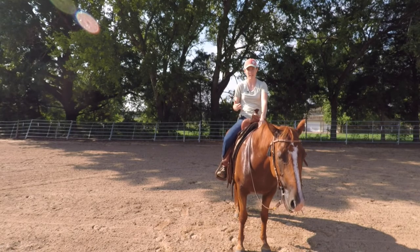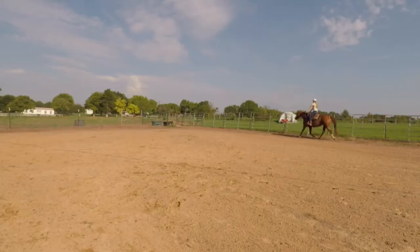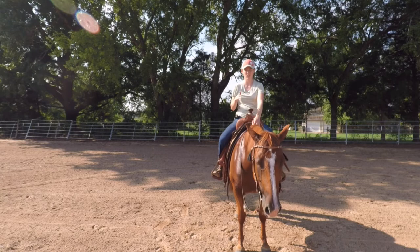You can use your reins for this if you need to, like I am with Ember, but your ultimate goal is to be able to do this on a loose rein — be able to long trot your horse and then just sit back, shift your weight back, relax, and have your horse settle into a nice slow trot.